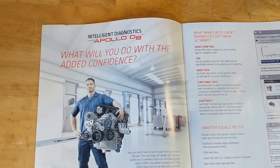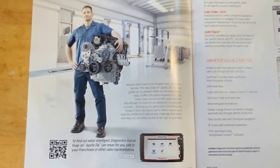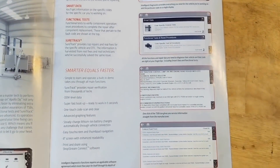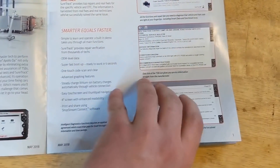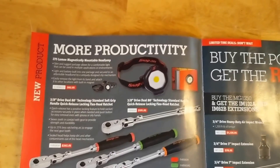Here they're talking about their diagnostic system, the Apollo D8, and some of its features. I'm not really going to get into it too much because that's not my specialty — it's more geared towards the automotive side of things.